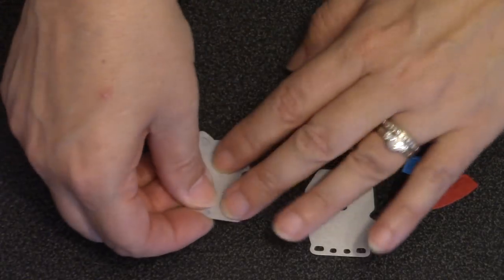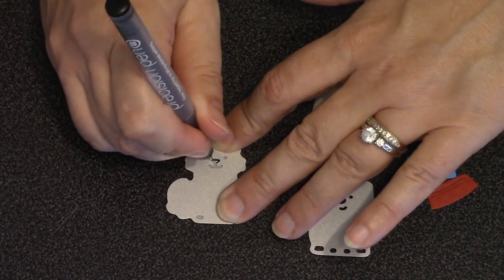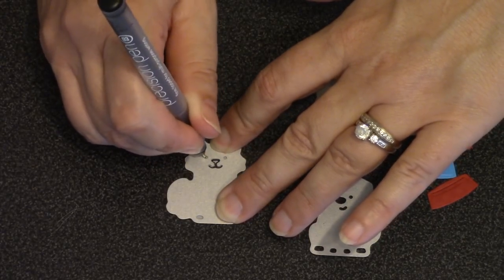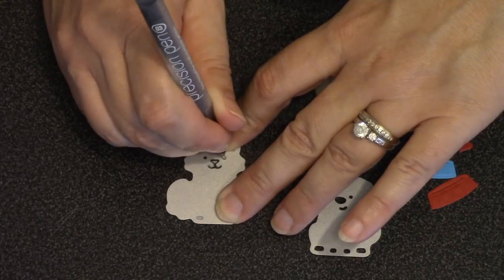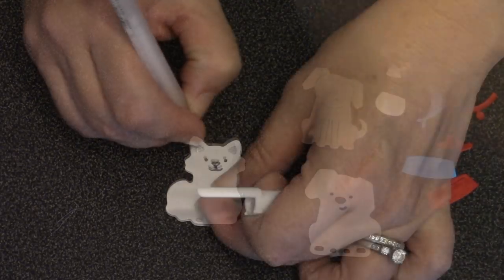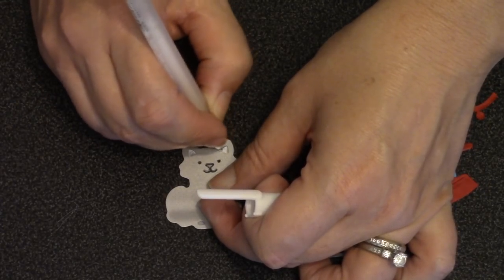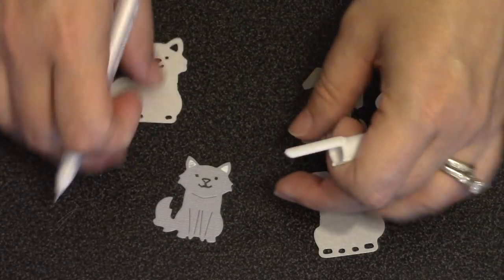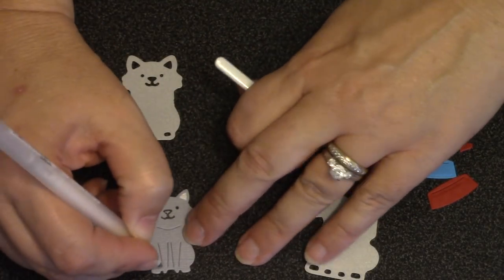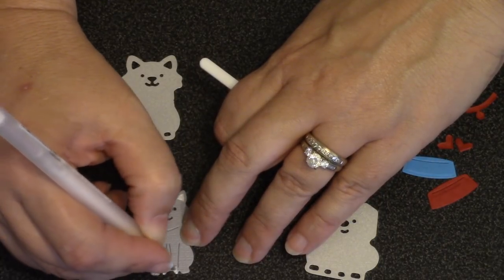The first thing I'm going to do is use the built-in stencil feature of the die to add the faces to the animals. I'll use a fine tip black pen to add the eyes, nose, and mouth on the cat. Then I'll switch to a white gel pen to stencil in the centers of the ears. Depending on the cat, you might also want to add a little white to the tail and the ends of the paws — that's completely up to you.